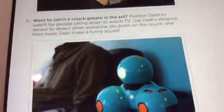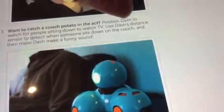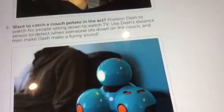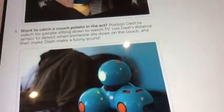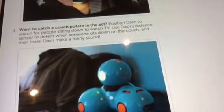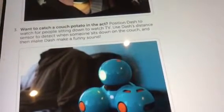I'll just go to another room — go far away, into the drawing room. Mortimer is going to be our couch potato. We're going to do number three: 'Prank — Want to catch a couch potato?' Program Dash to watch for people sitting down to watch TV. Use Dash's distance sensor to detect when someone sits down on the couch, then make Dash make a funny sound.